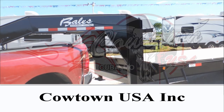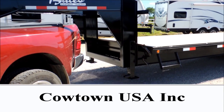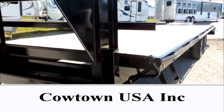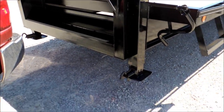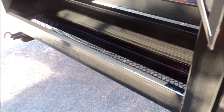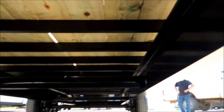Hi guys, Rick Daywith with CowtownUSA here with Cody and Chris Bales at Bales Trailers. Going to show you a little bit about the trailer. It comes standard with two double jacks, spring-loaded feet, and a storage tray across the top. I'll take you down underneath it first to show you how it's put together.